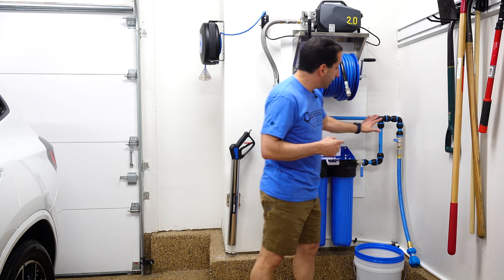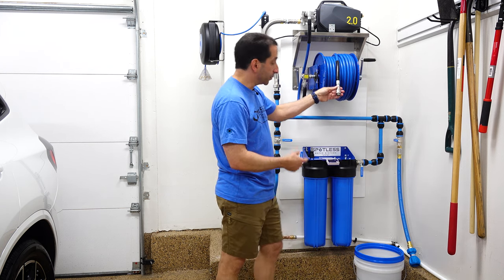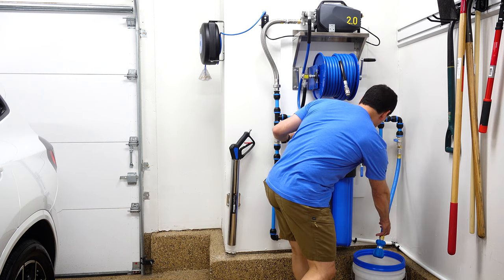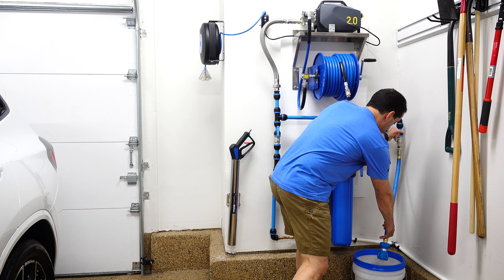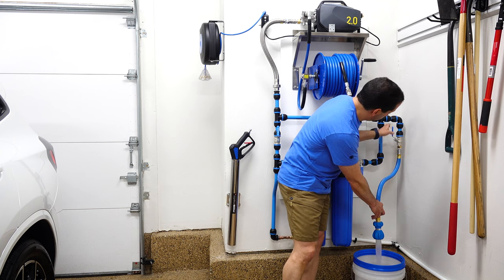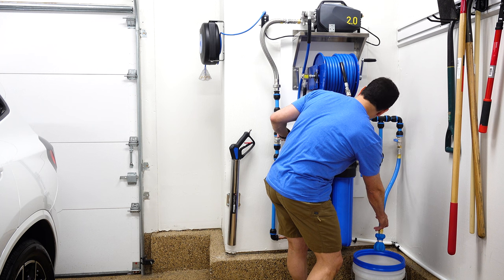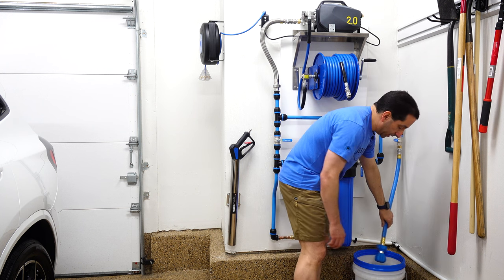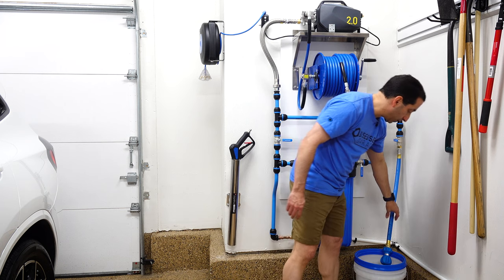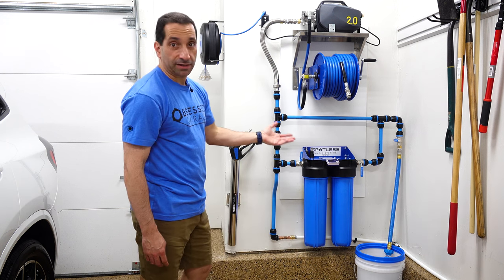It amazes me how much more pressure this puts out compared to a regular hose — you could certainly fill it from a regular hose, but just watch this. This is a whole bunch of pressure here, and it fills up the buckets so much faster. When I don't need it, it just tucks out of the way right over here against the wall. That's worked out really well, and it's kind of the perfect height — right about 49 inches — for filling a five-gallon bucket.